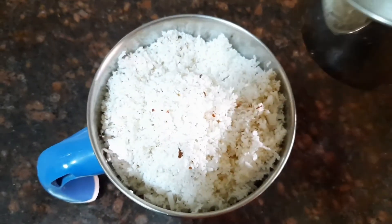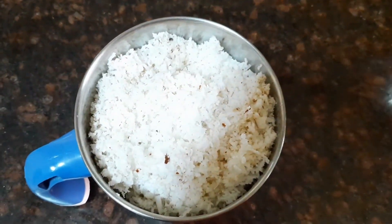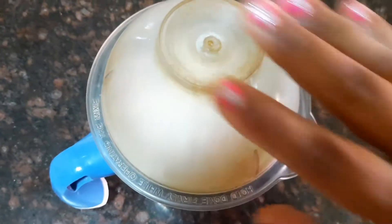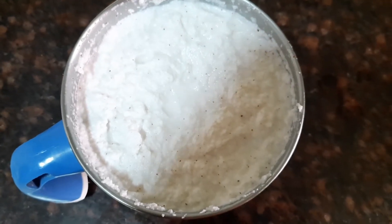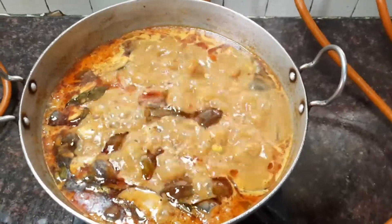Now let's take about one coconut, which is finely grated. Add sufficient water and grind it into a fine paste. This coconut paste gives a nice thickness to the gravy. Our coconut paste is ready and our brinjal has also cooked well.